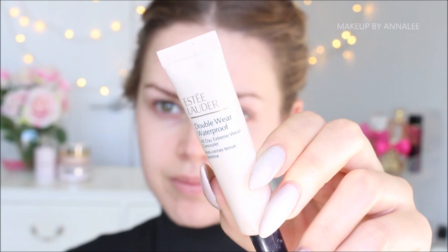To start the makeup look, I'm going to be priming my skin with Porefessional by Benefit. I'm just going to lay this down and I'm not going to apply foundation as of yet.